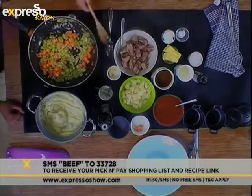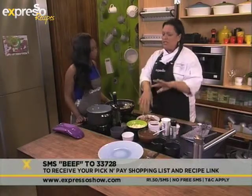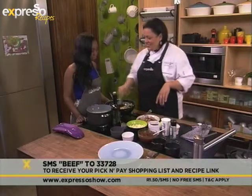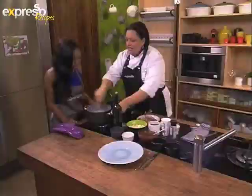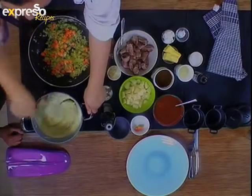This looks really nice and colorful. Like I said, you can obviously add whatever veg you like. You can substitute the beef with chicken or duck or whatever you prefer. This obviously goes really, really quickly. In the saucepan over there I've got some potatoes which have been cooked and mashed — with a little bit of cream and butter.